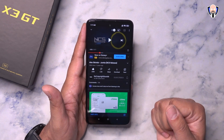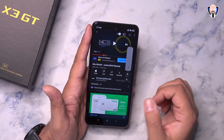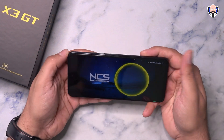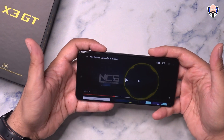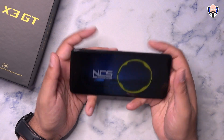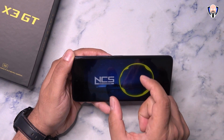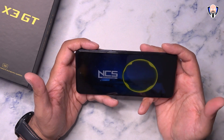Now let's test out those stereo speakers with Dolby Atmos. As usual, we use Alex Skrindo's 'Jumbo' by NCS Release at the drop, at 100% volume. As you can see, when I put my hands down the sound becomes a little lower, but when I hold it up the sound permeates and bounces back off my hand — it sounds a lot louder. For best experience watching content, hold it in landscape. 1080p is the maximum resolution on YouTube since this is a 1080p panel. They also include a USB-C to 3.5mm headphone jack adapter in the box.